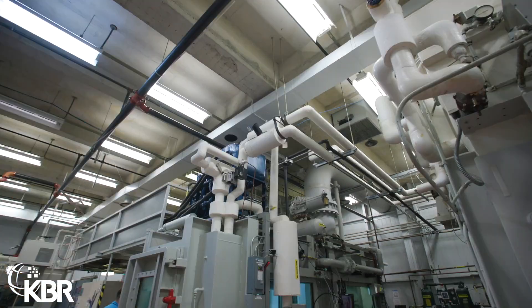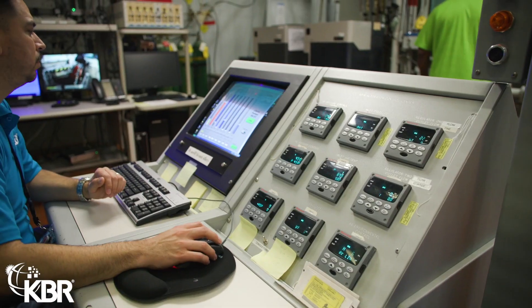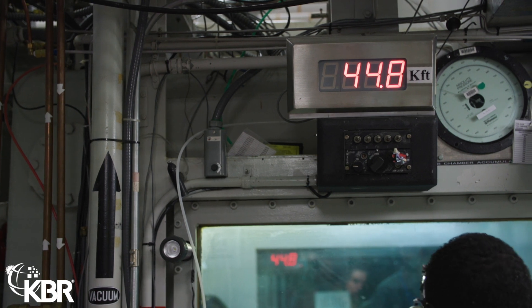My best description of it is a big old metal box. The walls are about six inches thick all the way around. What we do is suck the air out to simulate altitude. As you go up in altitude there's a decrease in barometric pressure, and the way we create that pressure decrease is by sucking the air out of that metal box that we have people in.